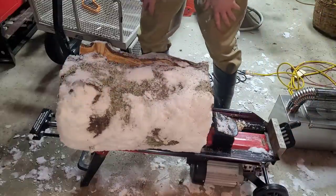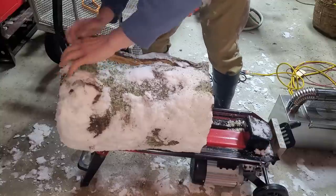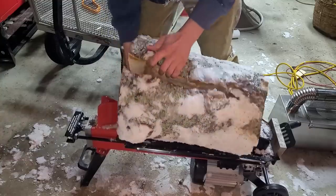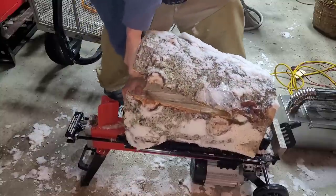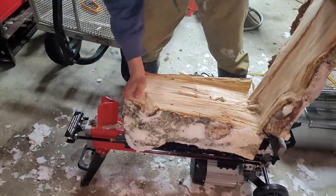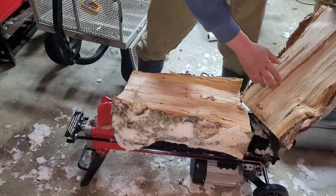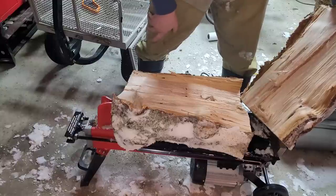So far so good. Maybe it's because it's frozen solid this time. Here begins part of the stubbornness — it split, but that was not actually bad at all. You can see how the fibers were starting to hold it together. It didn't split super easy, but it also wasn't the worst one either.